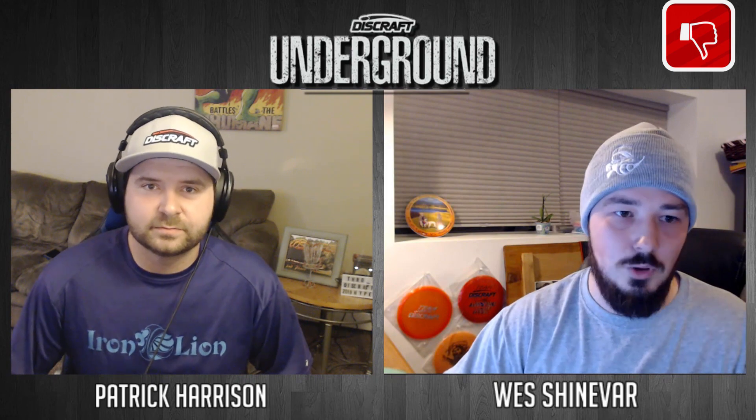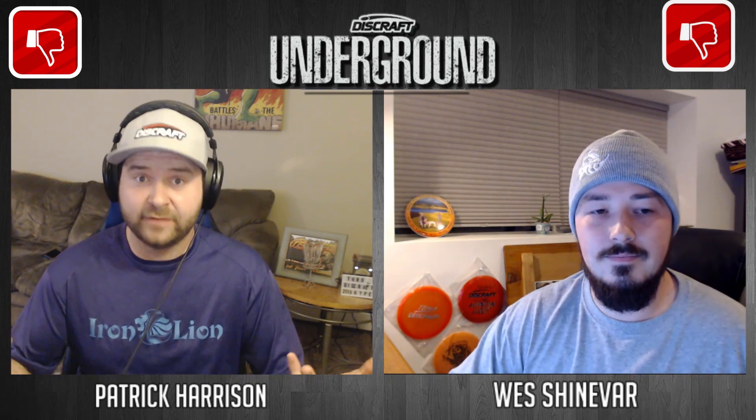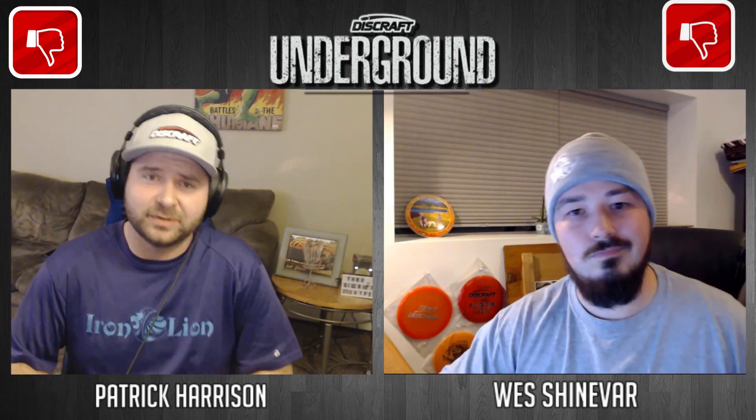Next up we've got the Buzz SS, the understable complement to the Buzz. We've seen a lot of newer pros really loving the newer runs of the Buzz SS coming out really flat, a little bit more stable than some past runs. But I do not think we see the Buzz SS in Paul's bag — I think he's going to throw a beat-in Buzz or maybe a lighter Buzz to keep that consistency with the Buzz mold. I agree — no on the Buzz SS.